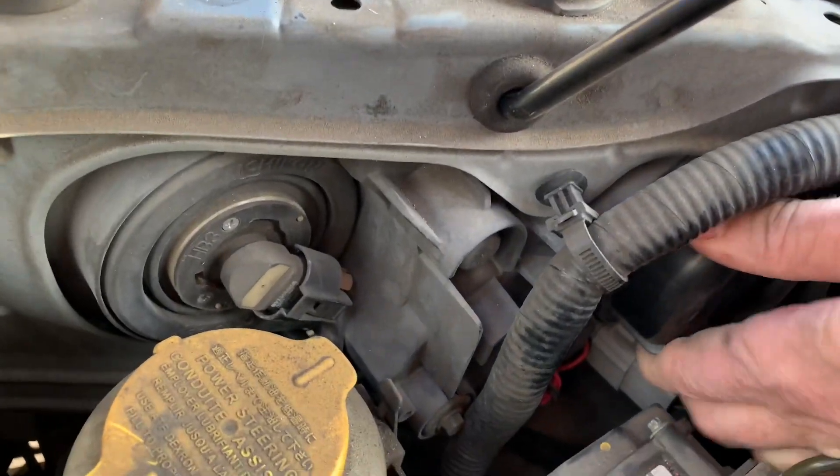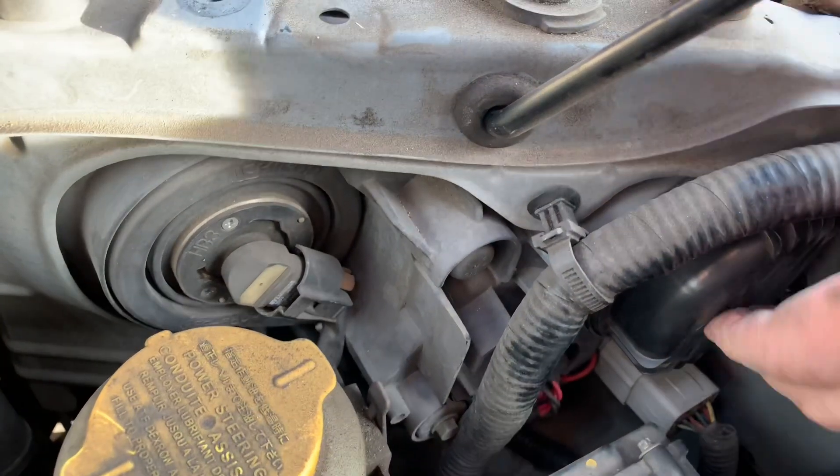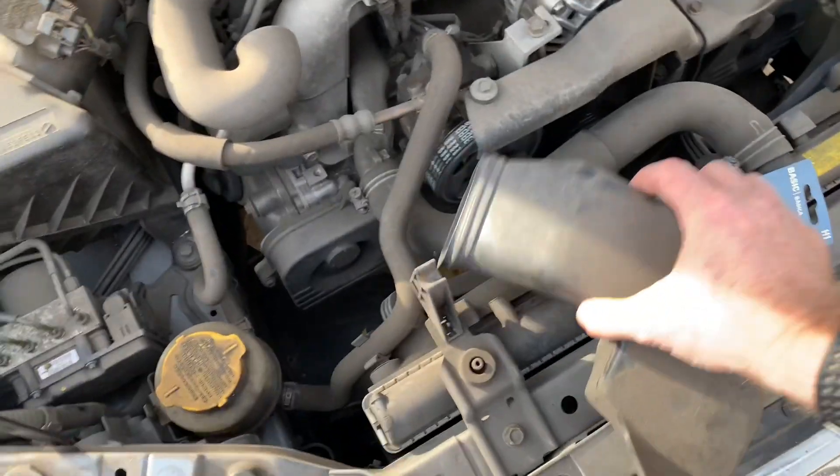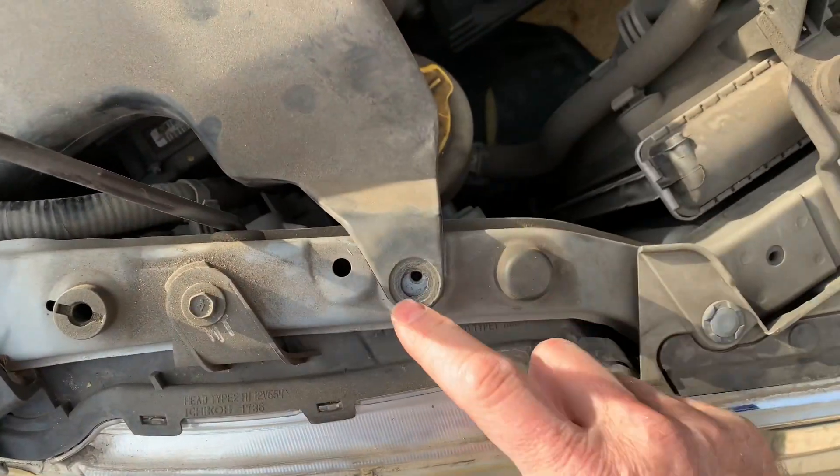Put the cap back on — find the little holes and then turn it clockwise just a little bit and it's locked in. Then pressure fit the snorkel back on and tighten up the bolt.